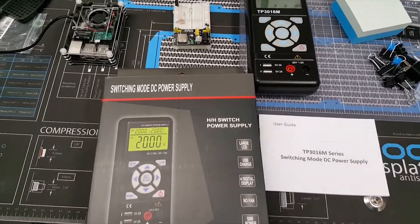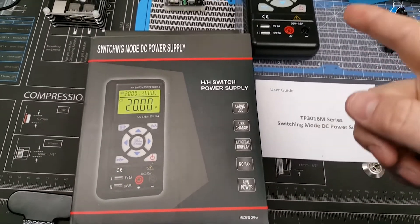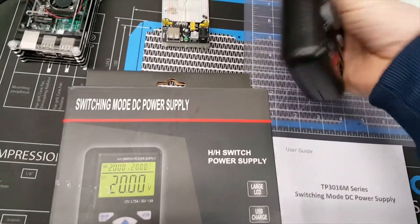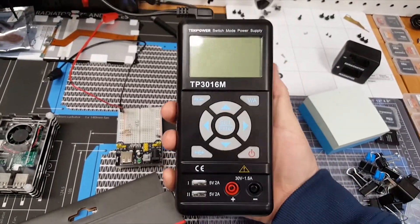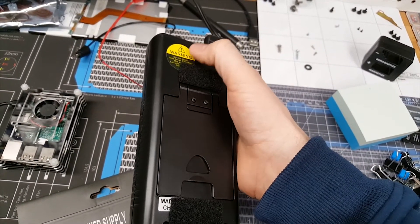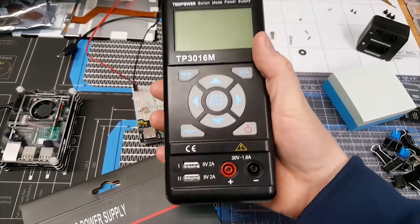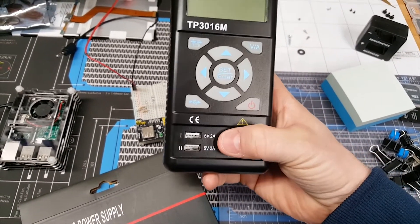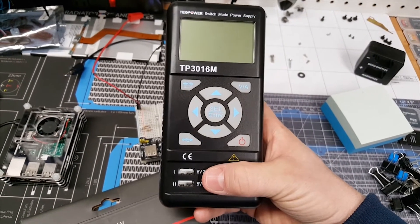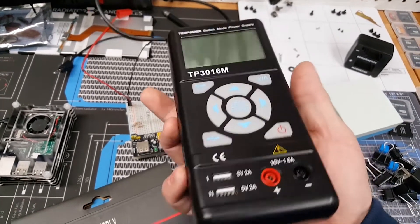It comes with some basic leads, a user manual, and a power cord — that's all. The unit itself has pretty decent construction; it feels sturdy. It does get kind of warm in the back during operation, but not too much to handle. There are power leads and also dedicated USB 5-volt at 2.5-amp outputs. The screen is backlit so you can see it in the dark.